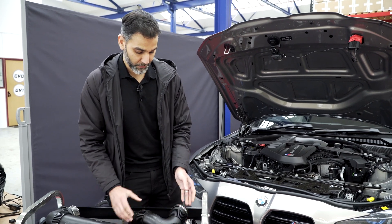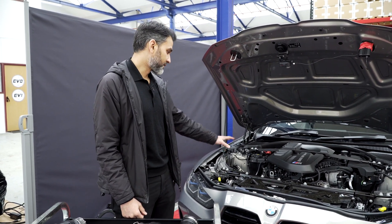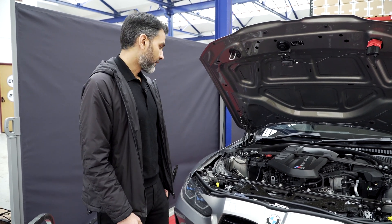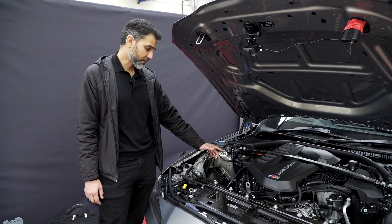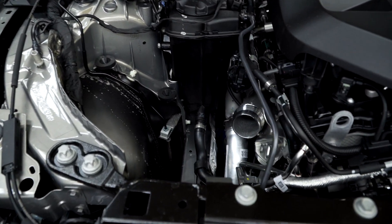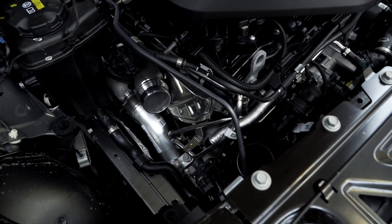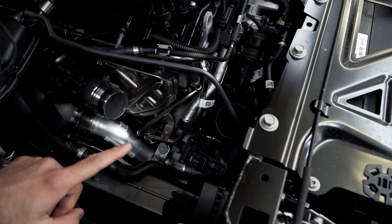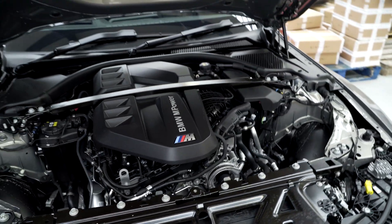A couple of things we can probably straightaway try to improve: make both sides equal in terms of volume and diameter on the tube side, and then hopefully redesign the actual inlets to the turbo, because that's typically where a lot of restriction lies. Quite interesting is that the turbo inlet on the left side is cast aluminium — probably because it's very close to the exhaust manifold and will get very hot. The right side has a plastic inlet, which also has some sort of sensor attached, so we'll need to look at what that is and how we can improve it.